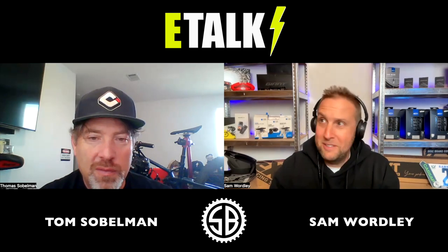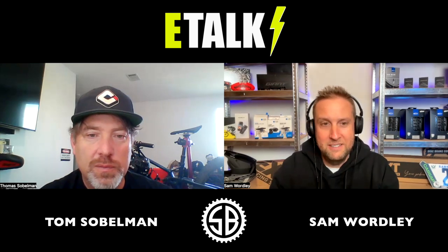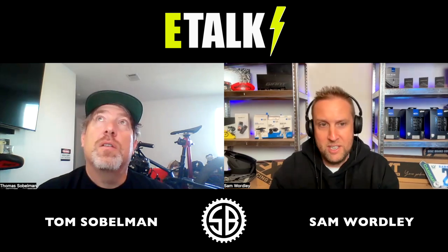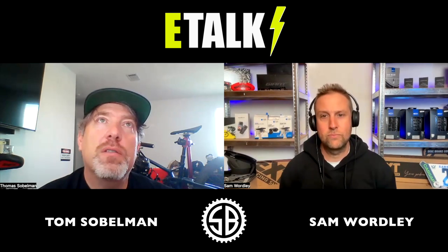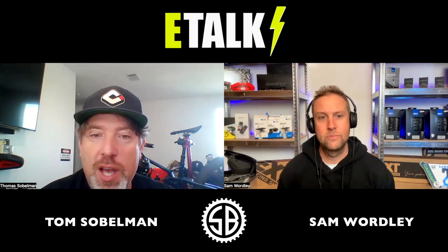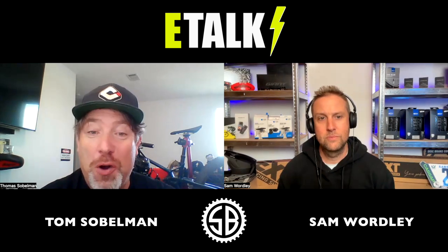Let's compare the Levo SL against the Trek Fuel EXE — they're quite similar bikes. Geometry-wise, with the way Tom's is set up with the 160mm fork it's now about a 64-degree head angle, and it sits right in between a Gen 3 Levo and a Levo SL.